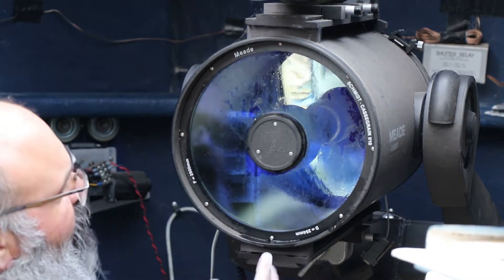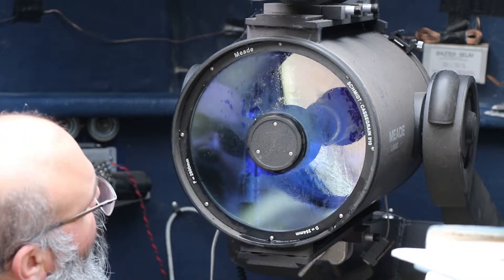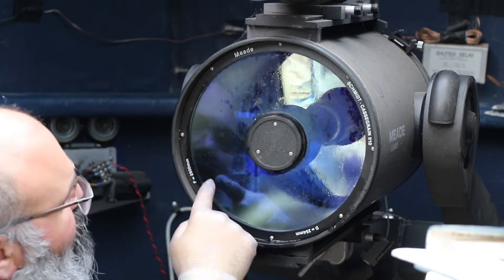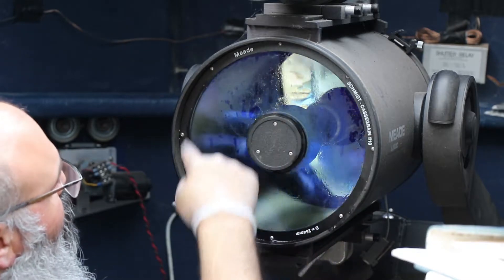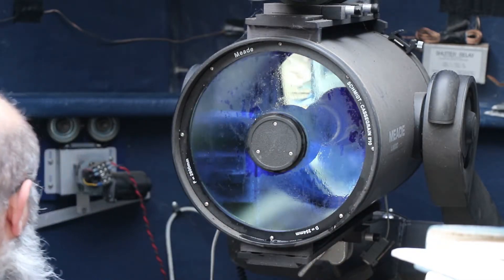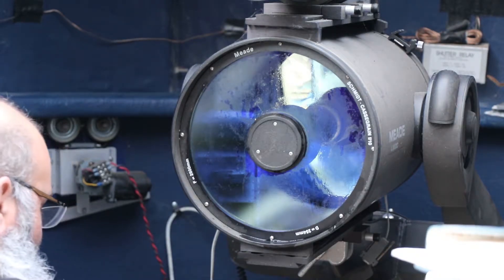I think that's got the majority of the first lot off. I'm going to go around again just dabbing because I can still see some dirt sitting here. We'll keep going and then do the soap version after that.